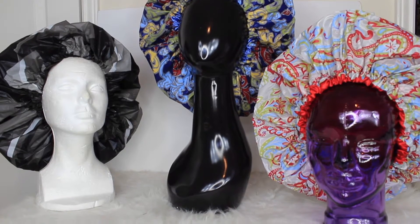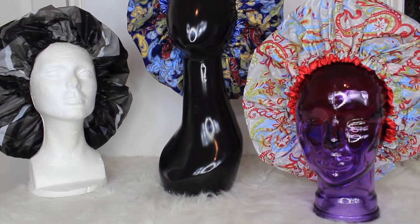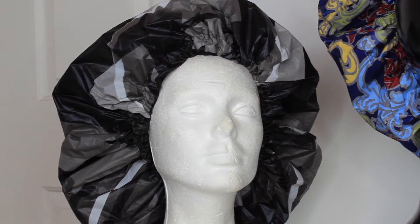Hi guys, welcome back to my channel. I've added a few new shower caps to my website and I thought it would be fun to come on and let you guys see the new ones that I've added, and maybe you might like one for yourself.